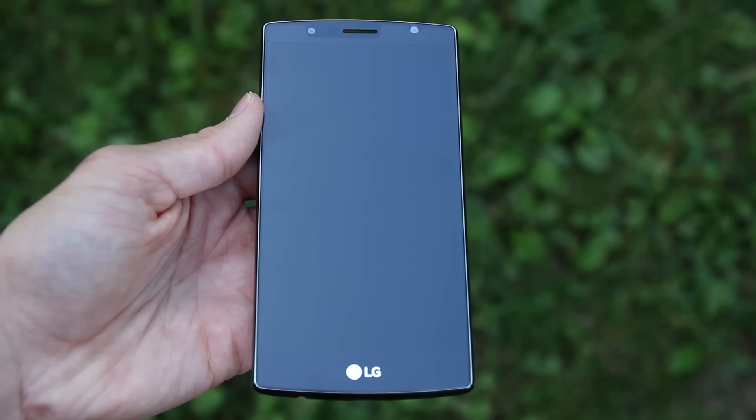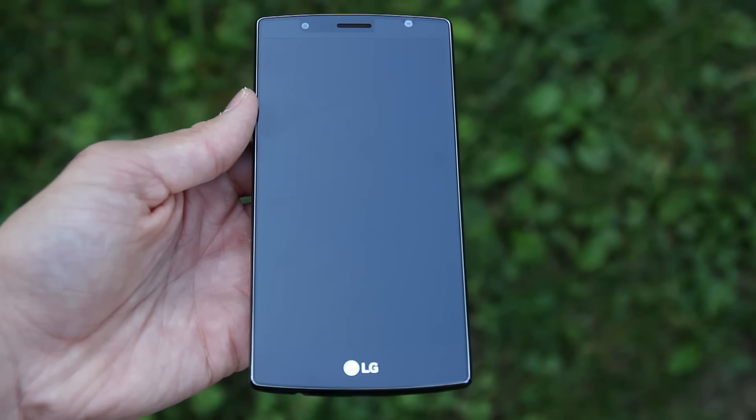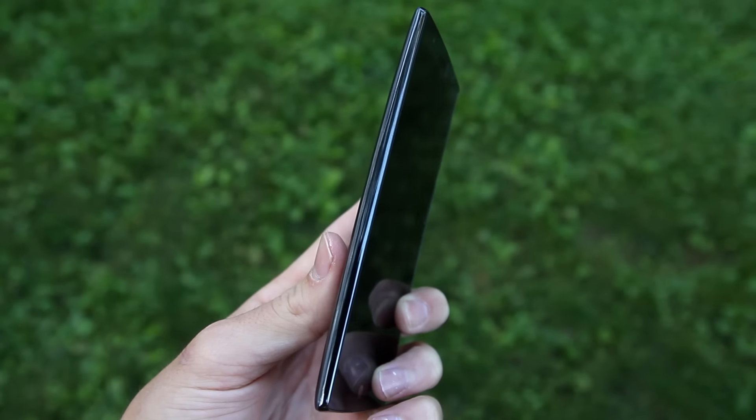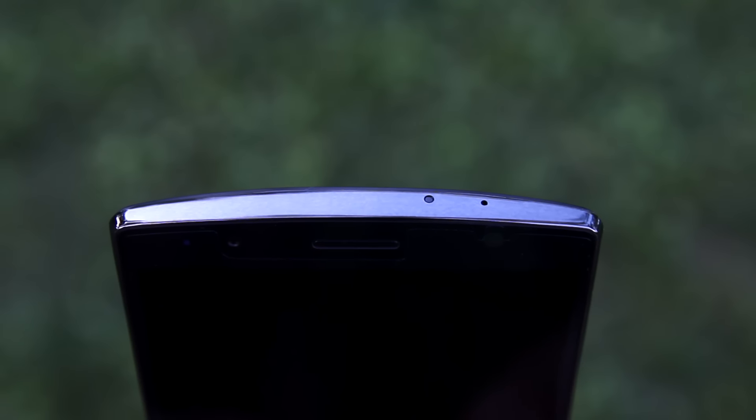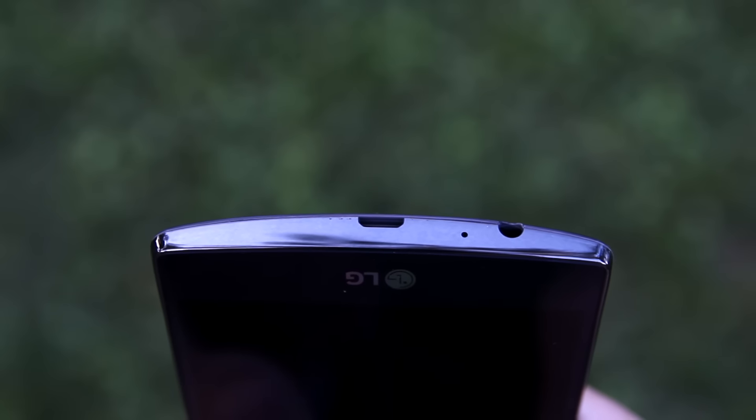Taking a quick tour around the device: on the front you have a 5.5-inch 2560 by 1440p display, a sort of textured look on the bezels, an ambient light sensor, and an 8-megapixel front-facing camera. The left side has nothing. The top has an IR sensor and a microphone. The right side has a notch to remove the back cover, and the bottom has a micro-USB port, another microphone, and the headphone jack.